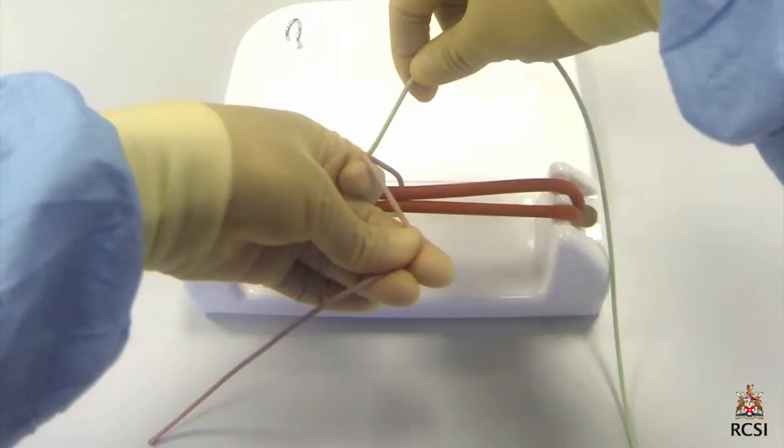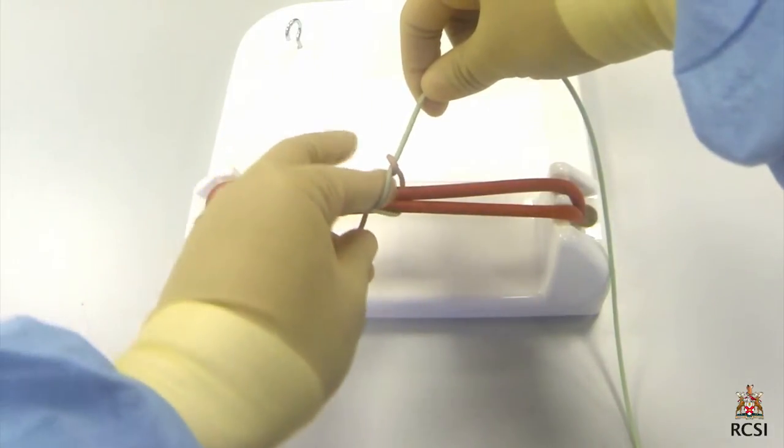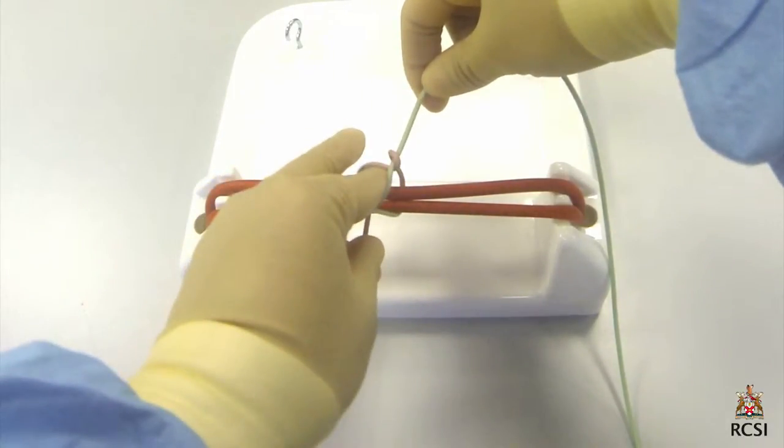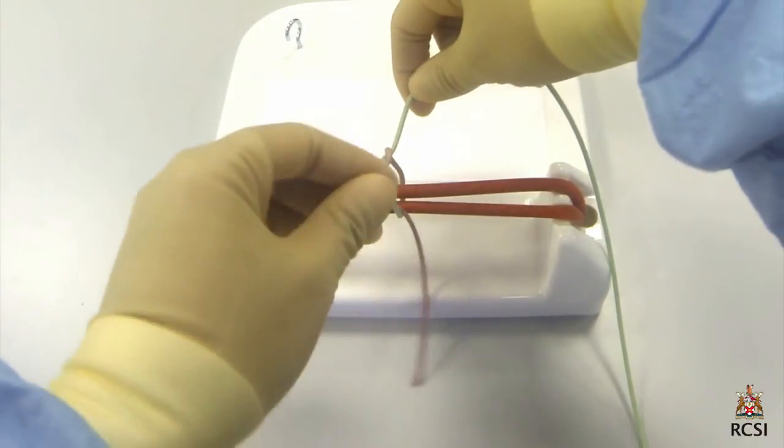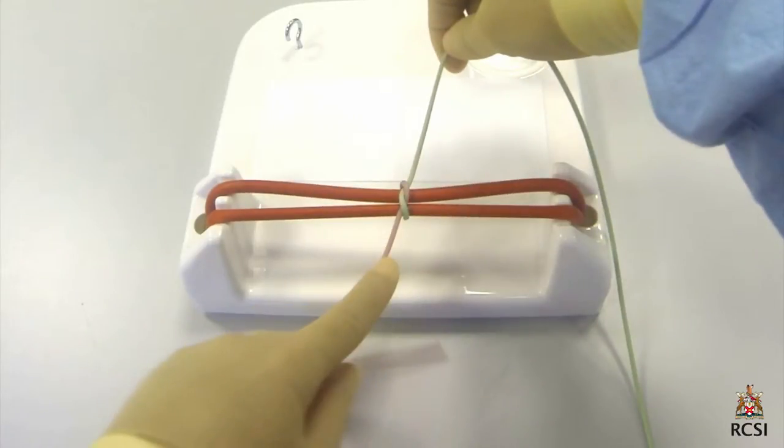The index finger then flexes, pulling the green rope laterally. Once the back of the nail reaches the pink rope, it extends and flicks the pink rope through the loop. Once the pink rope is outside the loop, the middle finger adducts against the index finger to hold the rope and pull it out of the loop. The knot is tightened by pulling both ends at 180 degrees to each other — this straight configuration is referred to as a square knot.